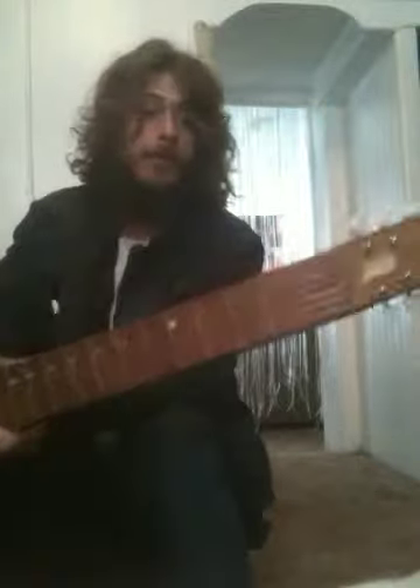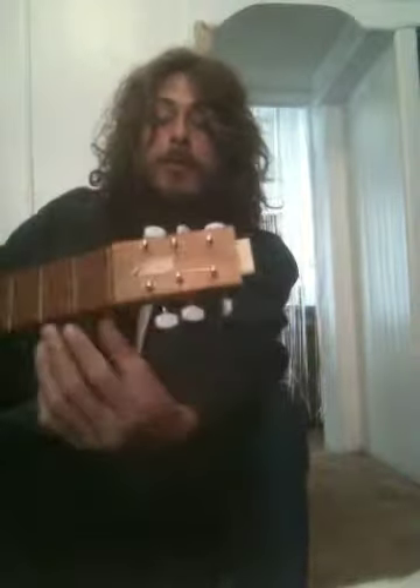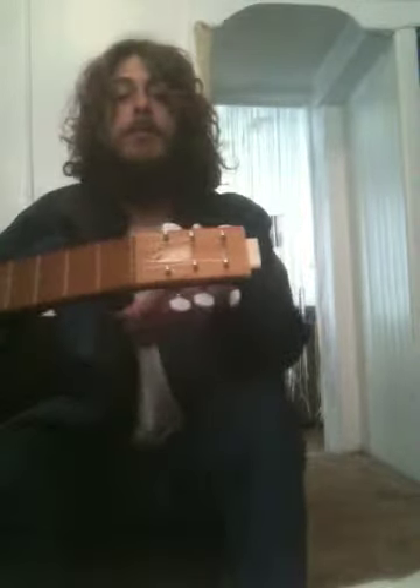When you get the thing, pay attention to which way the strings are wound around the tuning pegs. They travel more properly to the correct slot if you put them on wrapped in the direction that I've wrapped them.